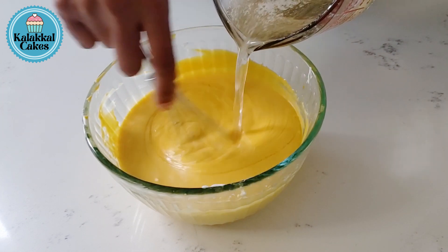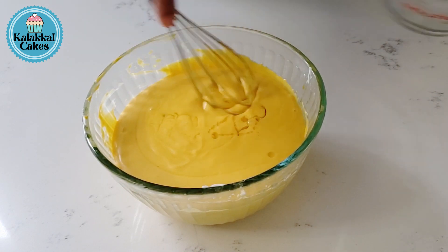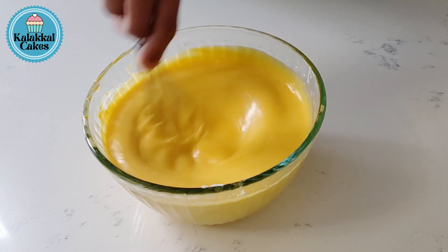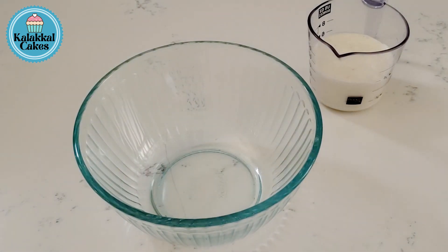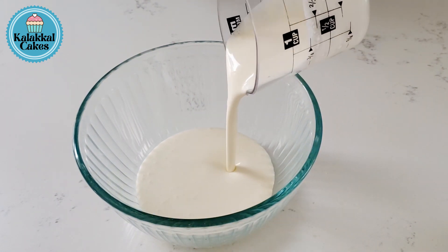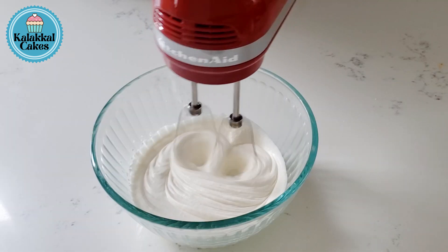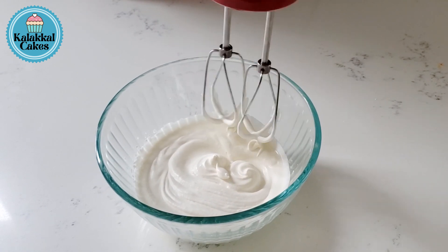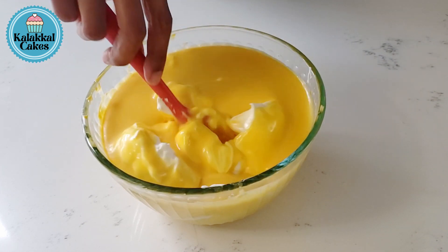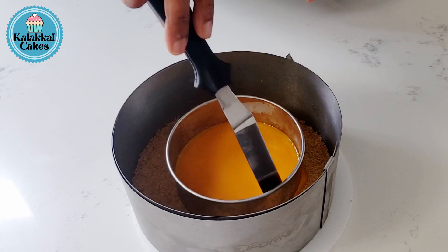We add the cream cheese mango pulp mixture. We add a sugar syrup with this. We also add a whipping cream — add the cream directly. Add 2-3 cups of whipping cream and 3 oz whipping cream. Add the cream cheese and mango, and mix.